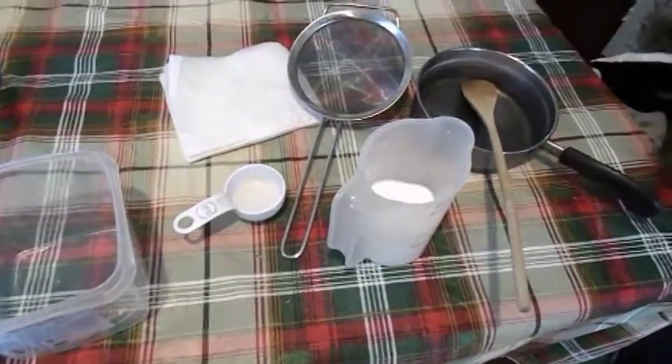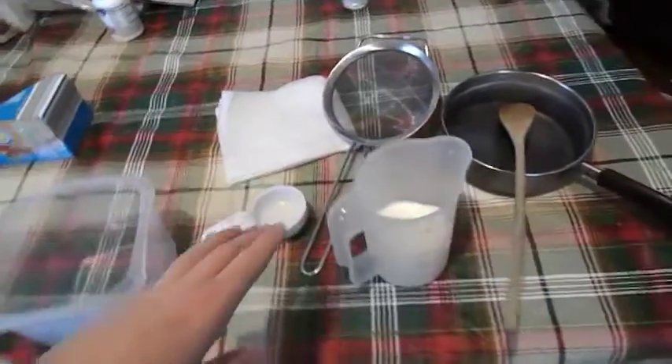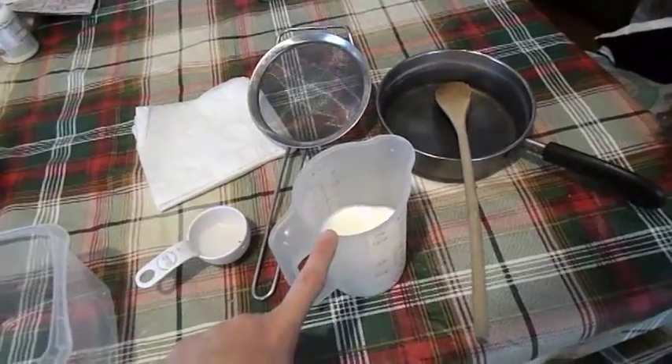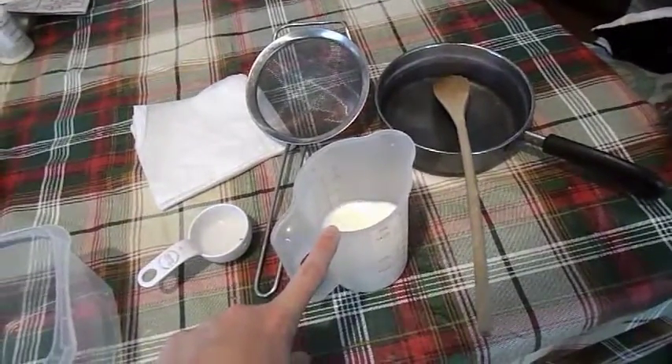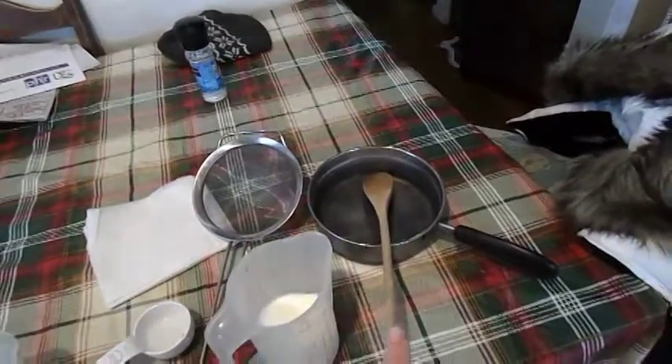I'm going to be making milk into plastic. So what you'll need is something to strain your liquids into, 1 tablespoon of vinegar, 8 ounces of milk — which I believe equals out to be a cup — a strainer, a little pan, and a spoon.